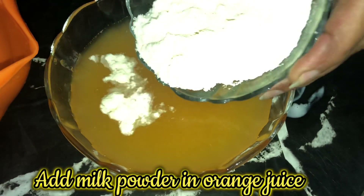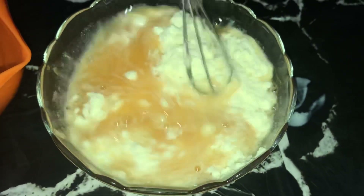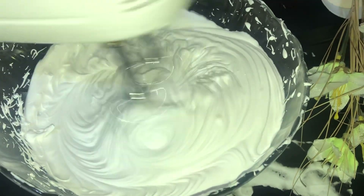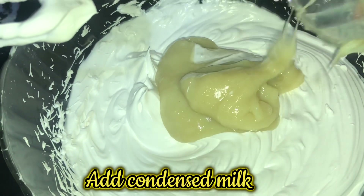Add milk powder in orange juice. Add condensed milk.